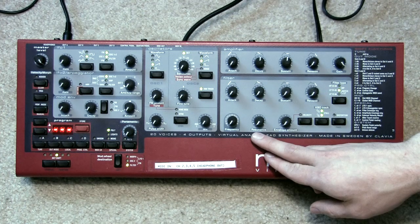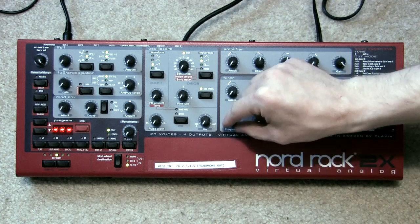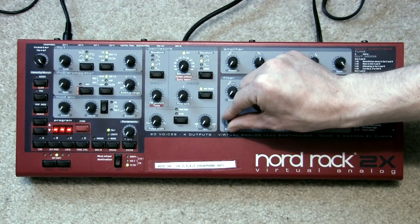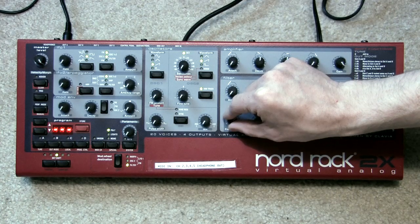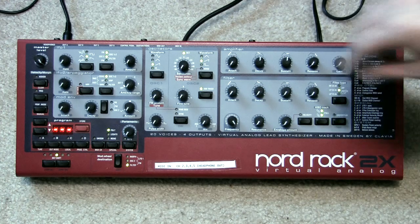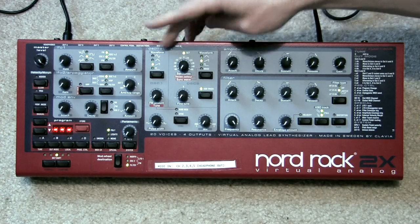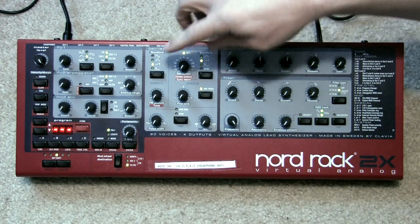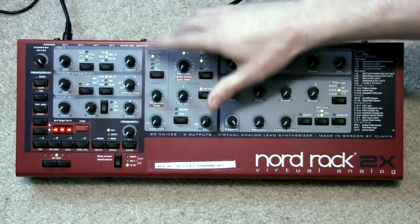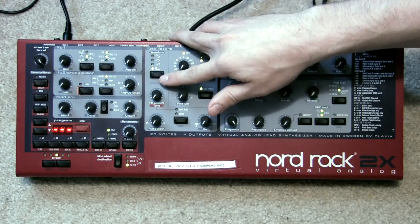I want the resonance down so there are no sharp peaks. So we'll open up the frequency here and you can hear the sound come in. Now what we want to do is adjust the basic character of the sound — we do that using the oscillator wave selection. You can pick a sine wave, triangle, sawtooth, or square.